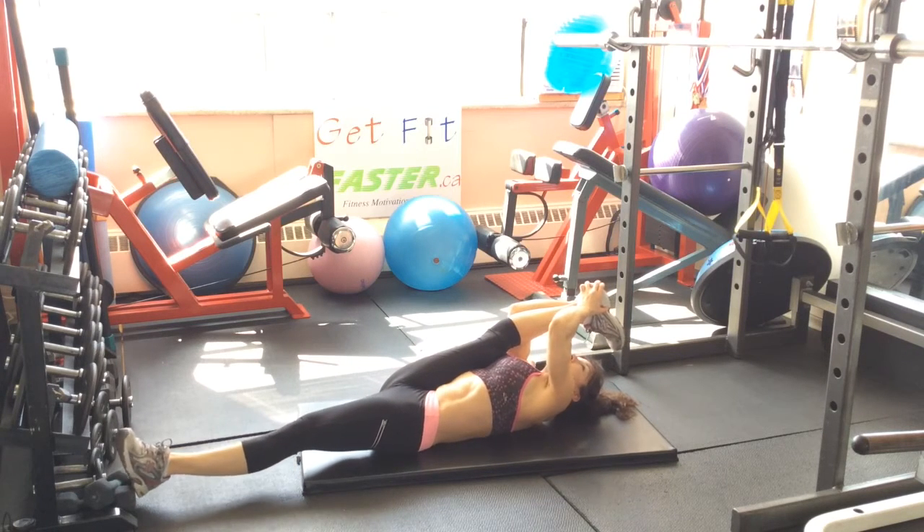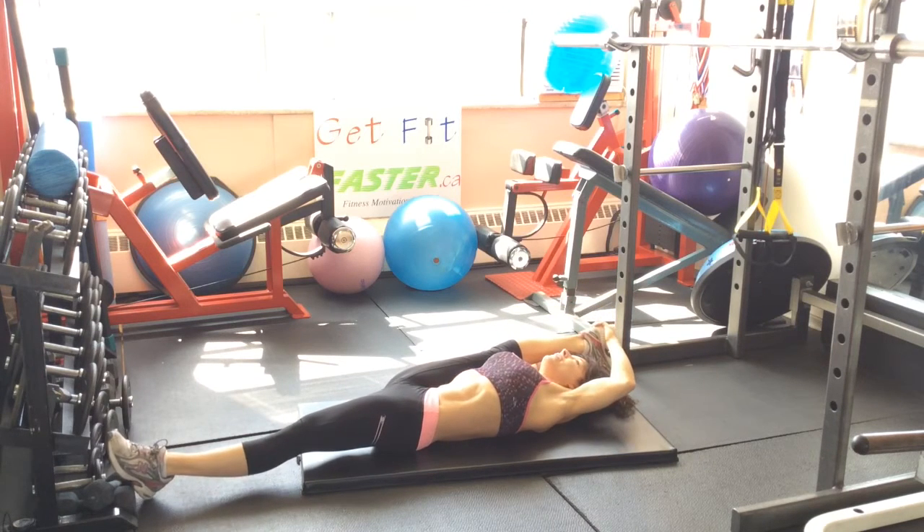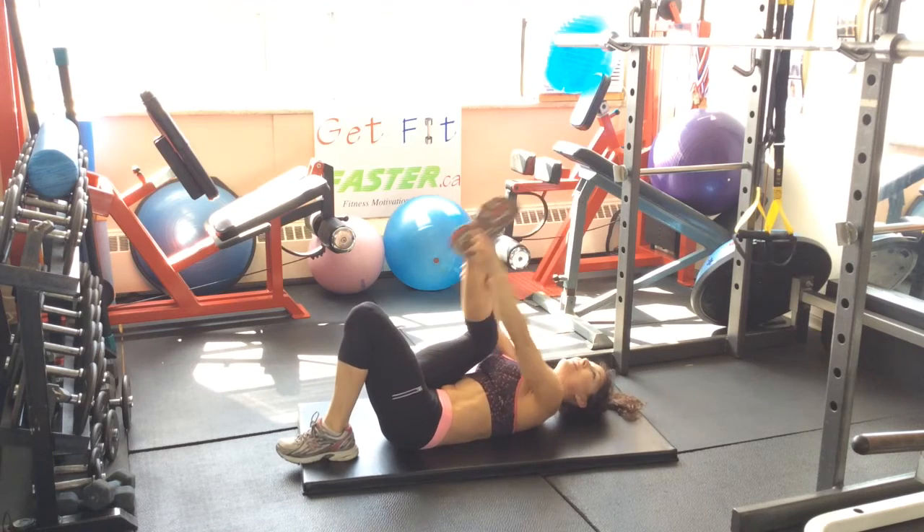Just enjoy the stretch — extend that leg up if that feels good. And repeat it on the other side, of course. Symmetry is very important.